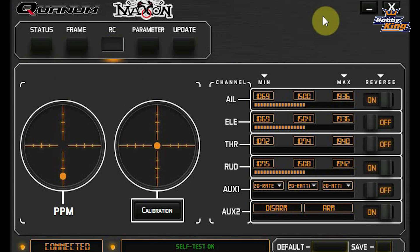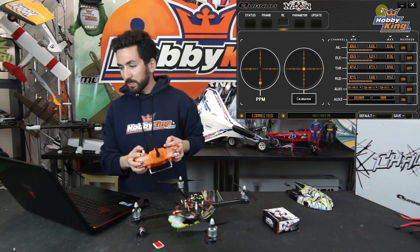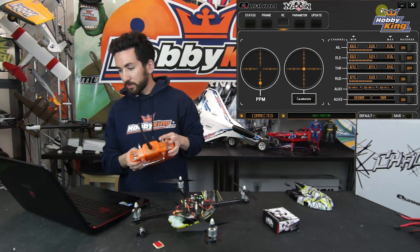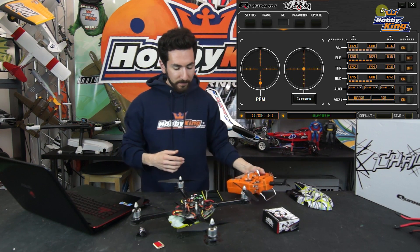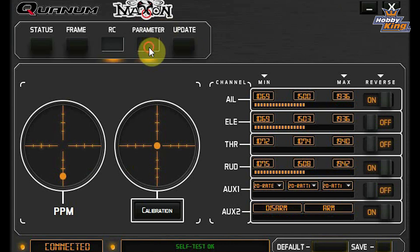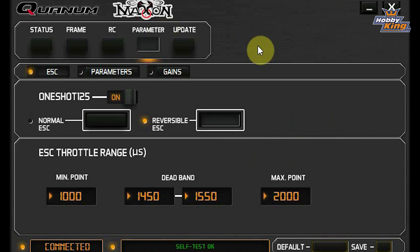Moving into the RC section, this is where you'll calibrate your transmitter and set up your switches for your flight modes. I have it hooked up to the RNS T6 that comes with the ready-to-fly version — you can see it all moving, and we have our different flight mode selections, arming, and disarming, and you can do your transmitter calibration here. Next, moving over to the Parameter tab, this is where you can adjust your ESCs. This flight controller doesn't have to only use reversible ESCs — it can use regular ESCs also, and has an option for OneShot125 firmware.